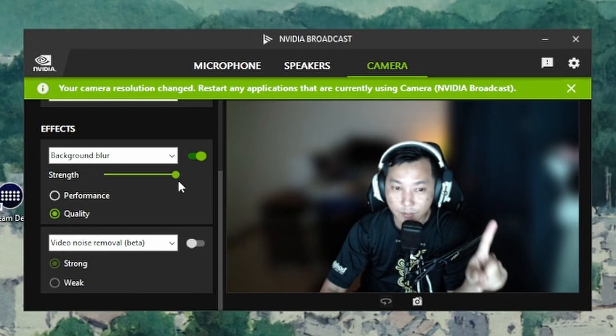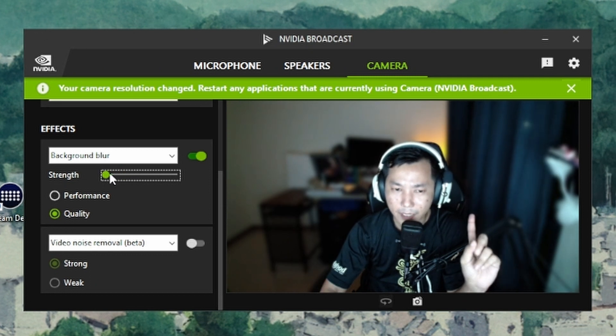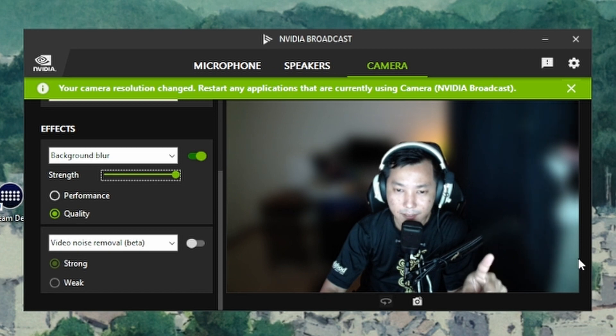You can adjust the blur level in increments to suit your preference. If your background is very messy and you just want to clean it up, you can use this. Right now this is max — I think it's a bit too much — so I'll adjust it down. That looks better; it makes it look a bit more DSLR-ish, gives it a bit more bokeh.